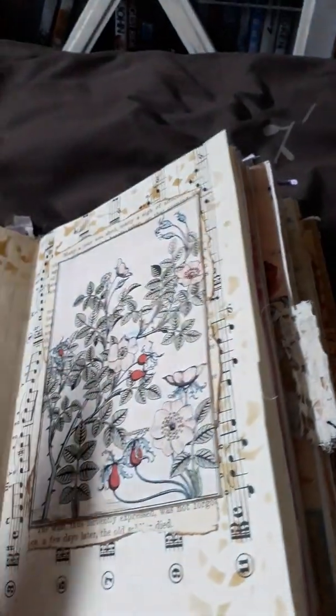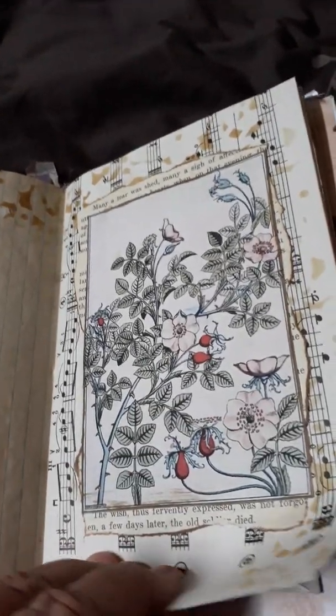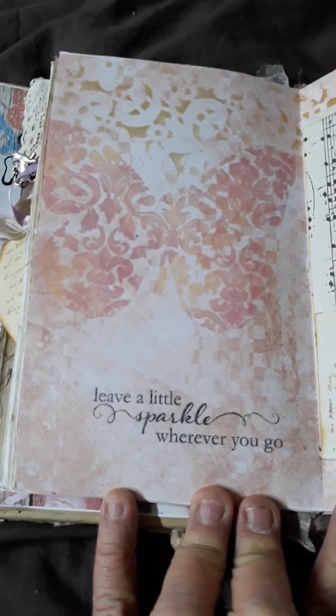More heaps of journaling spots. I have a dictionary page, graph paper, and lined paper. All the paper in this junk journal has been tea-dyed. There's a little picture of wildflowers and some music paper. More stenciling and places to journal. This page here has come from Valerie Kruger — her pink butterfly collection.